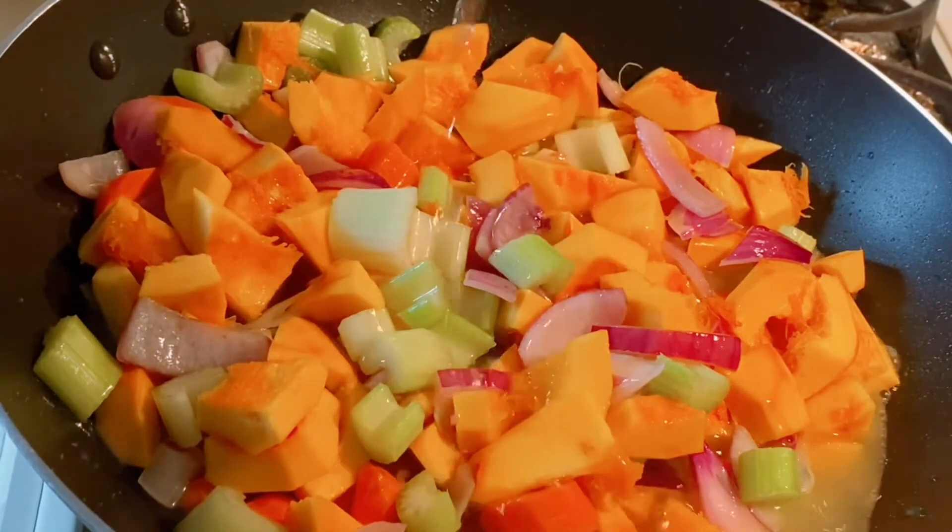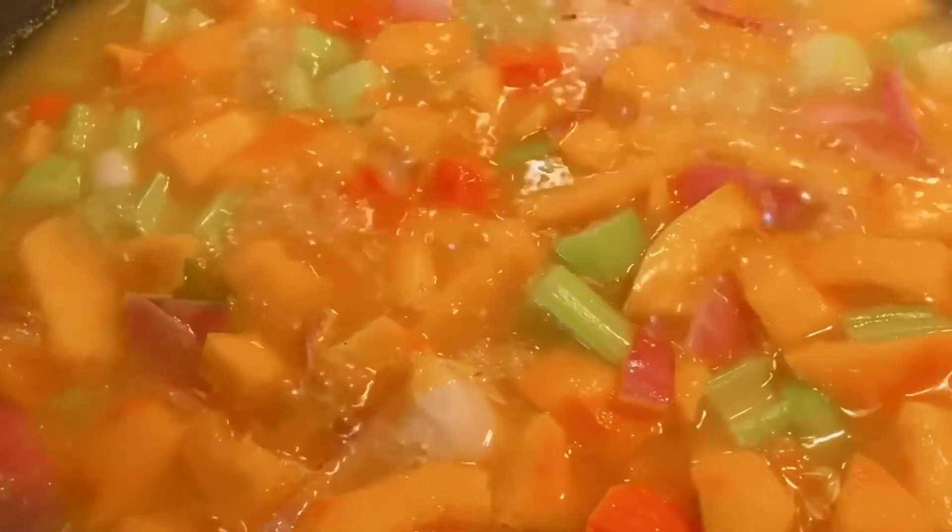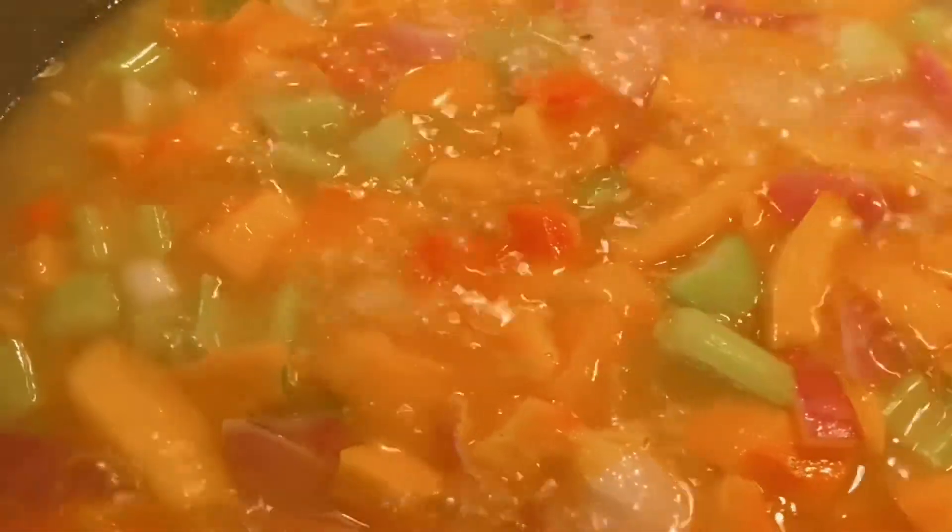Add extra water to fill the wok until the water soaks the vegetables completely. It's totally up to your personal preference for the ratio of water and stock. Close the lid and let it simmer on high for 15 minutes.